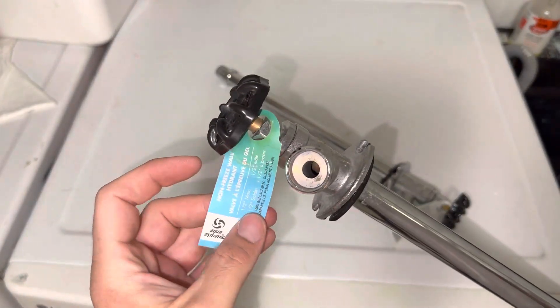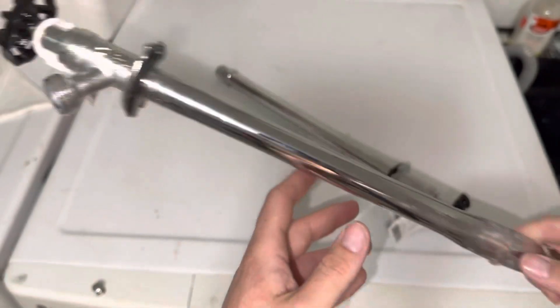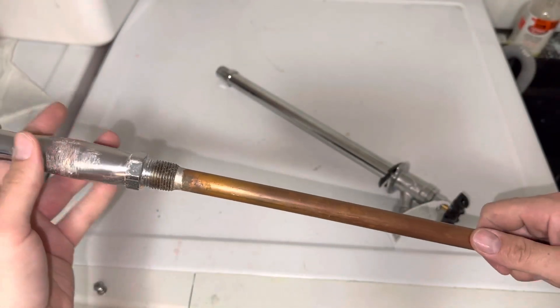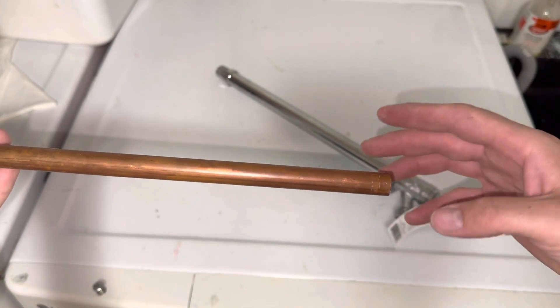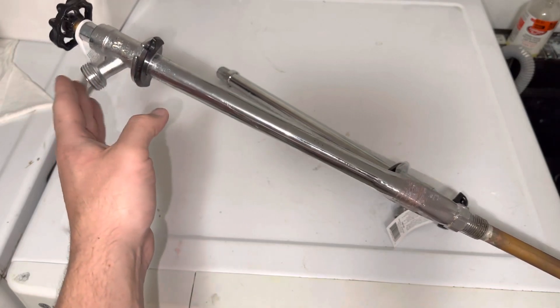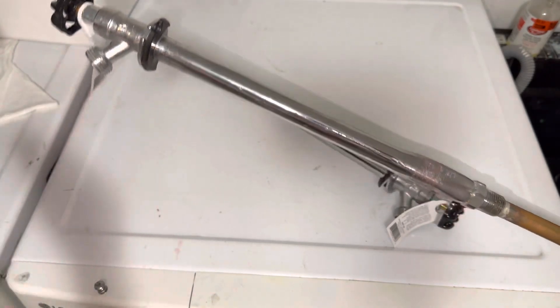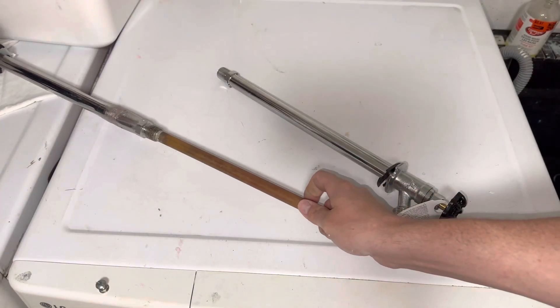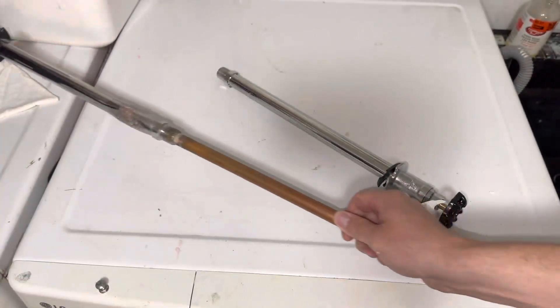So just make sure — never follow this tag. You can see this is the exact same one: non-freeze wall hydrant. When it comes wintertime, when you're approaching 5 degrees Celsius or lower, shut off your valve on the inside of the house and drain all the water out of this faucet appropriately, just to make sure you stay safe and don't swell up and burst your pipes in the wintertime.